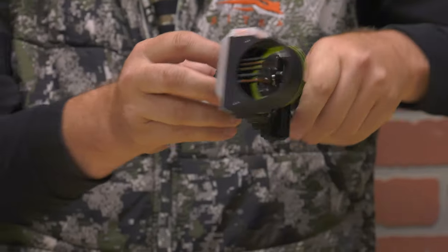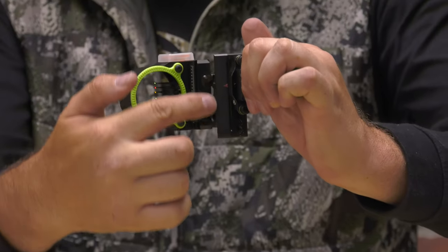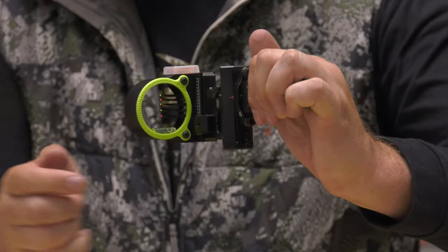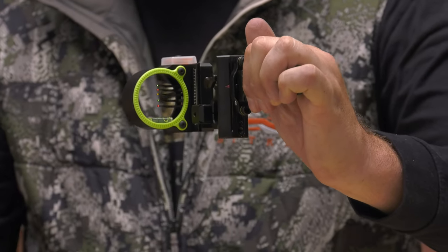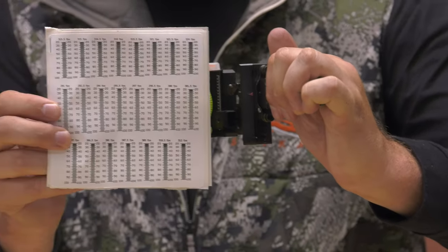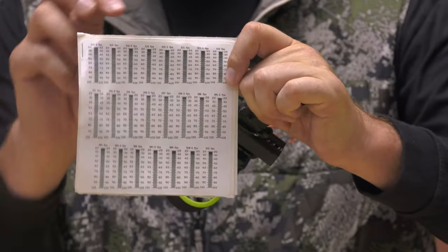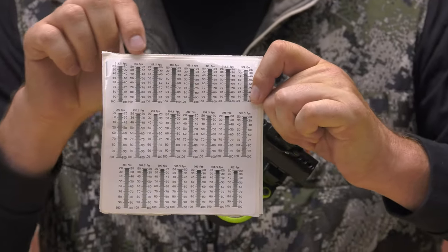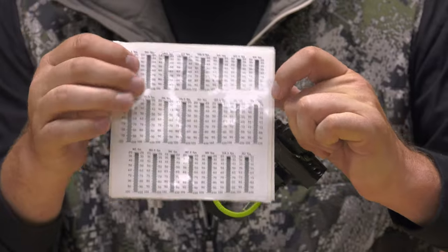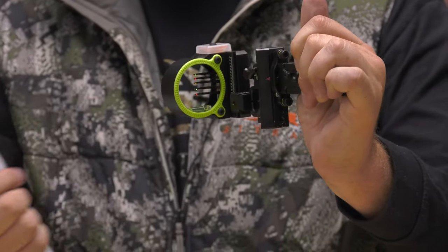This is a micro adjustment, which means on the back of this, what I can see from an archer's perspective is a red arrow, and that corresponds with different distance tapes that come in the package. Once you know the exact feet per second of your bow, you'll be able to tell exactly how far you're going to shoot based on each of these different tapes — you take the sticker off and put it right on here. Once you have it set up, you're ready to go.